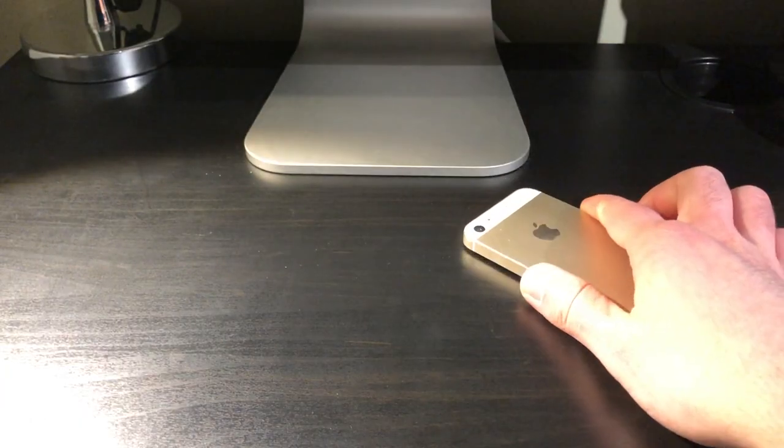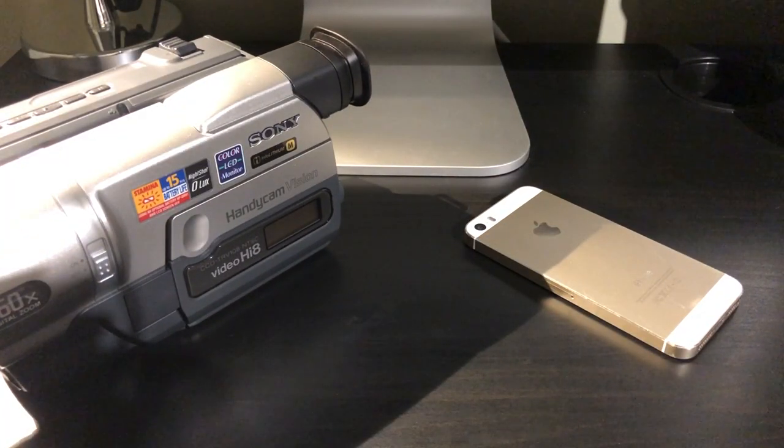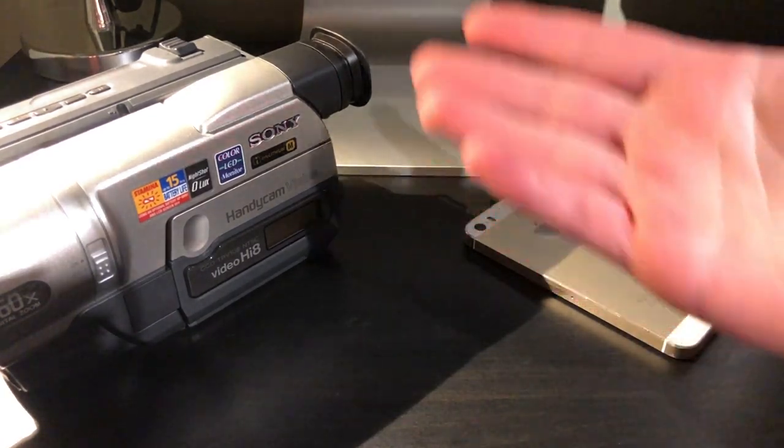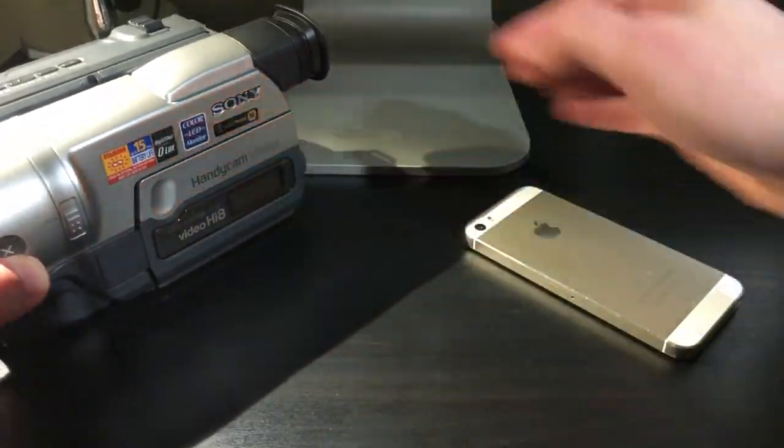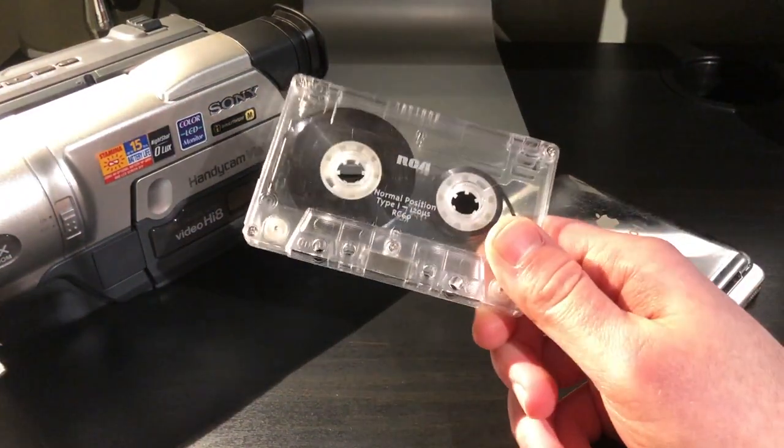If you've seen any of the videos on my channel, then you can probably tell that I like new technology just as much as I like old technology. Everything that I make ranges from something made in the 80s or 90s compared to something that is more modern. Going into that further — the compact cassette.